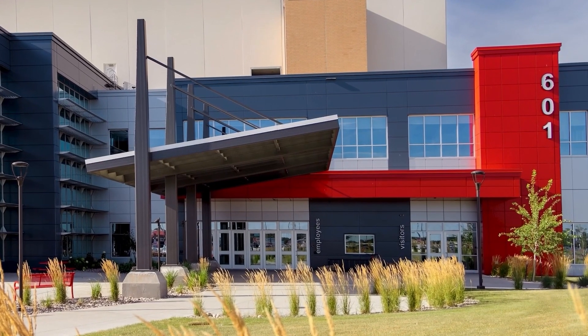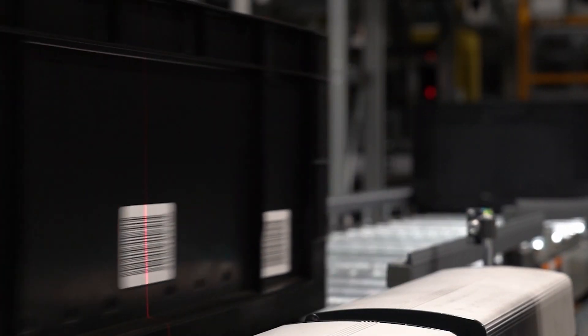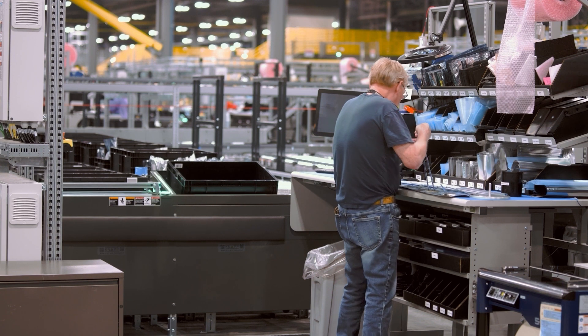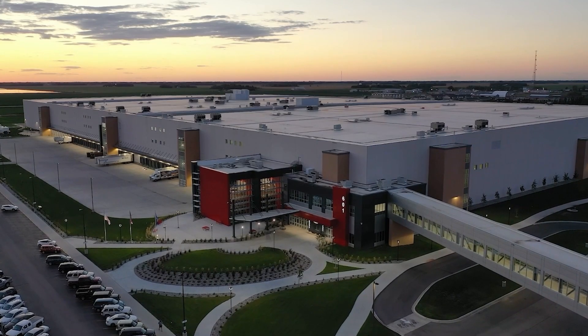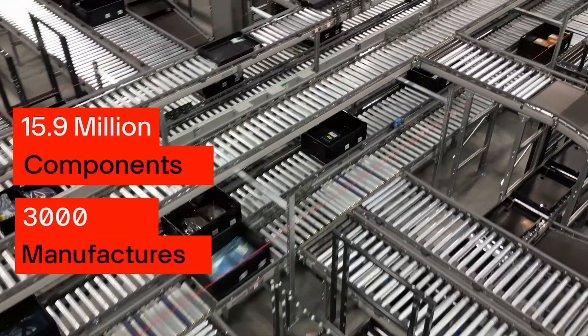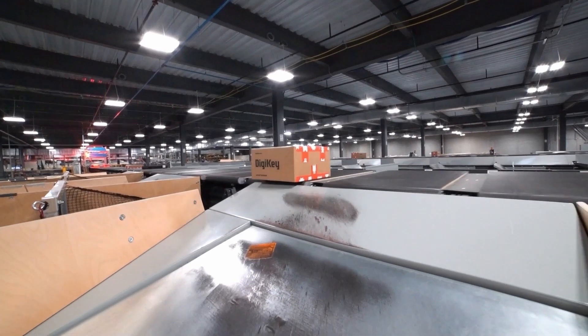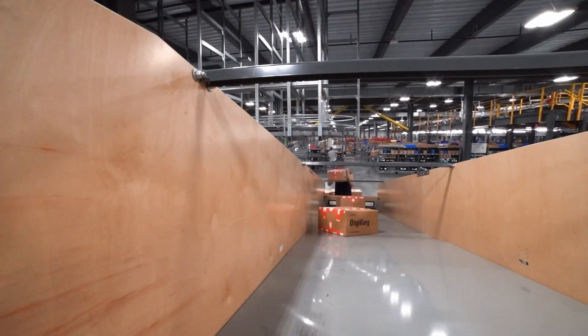DigiKey is recognized as the global leader and continuous innovator in the cutting-edge commerce distribution of electronic components and automation products worldwide. DigiKey is providing more than 15.9 million components from over 3,000 quality named brand manufacturers, with the industry-leading breadth and depth of products in stock and available for immediate shipment.